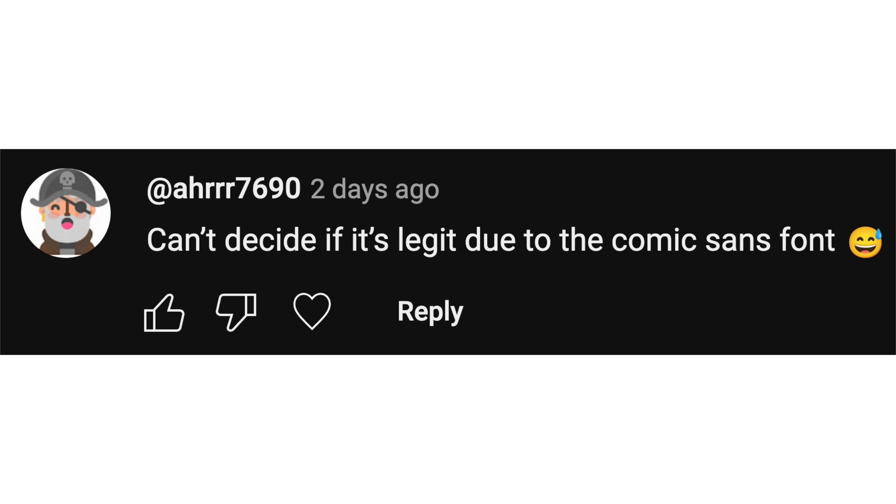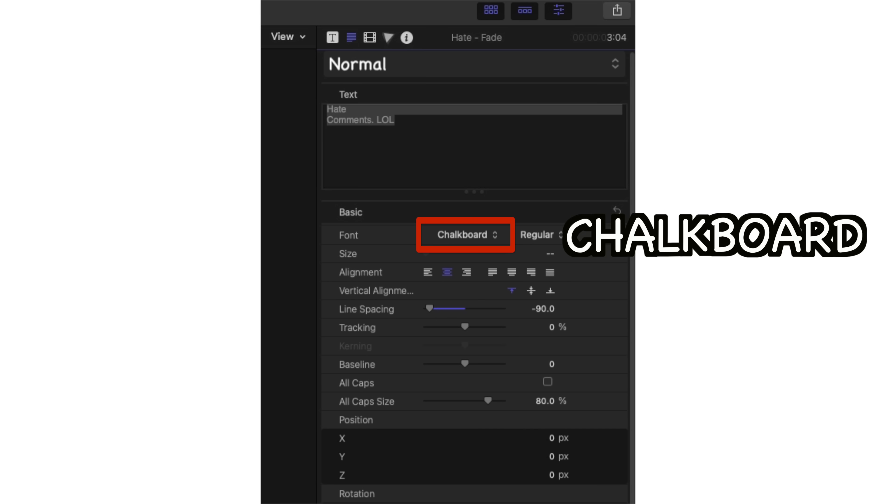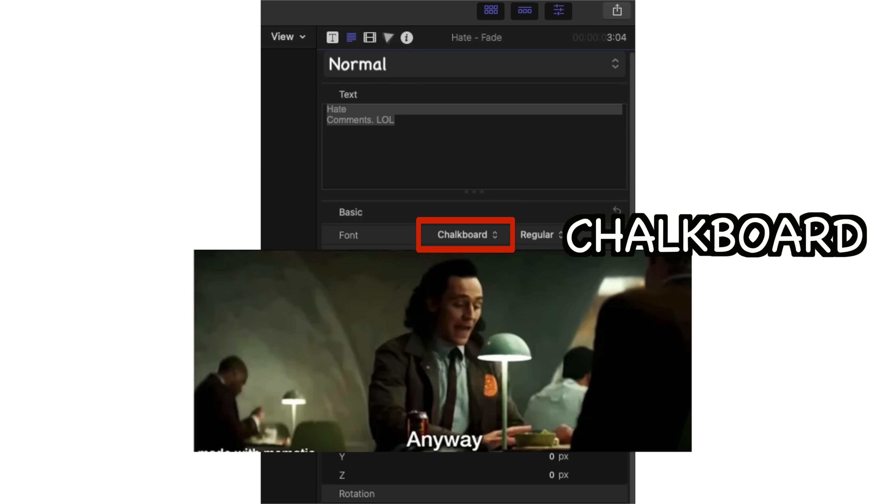The first question: can't decide if it's legit due to the Comic Sans font. Well, it's not about Comic Sans, it's about sending a message — but honestly the font setting is always Chalkboard, and it's quite sad that it looks so much like Comic Sans.